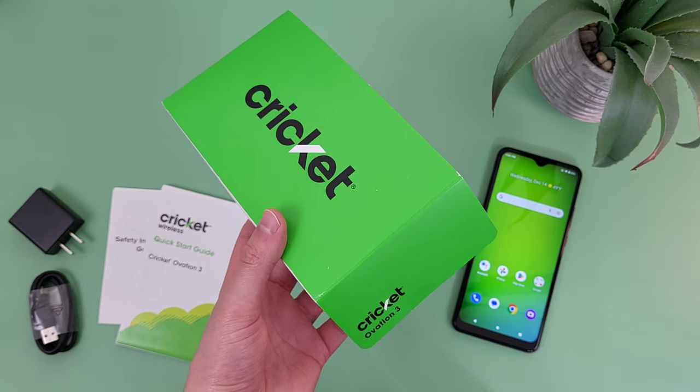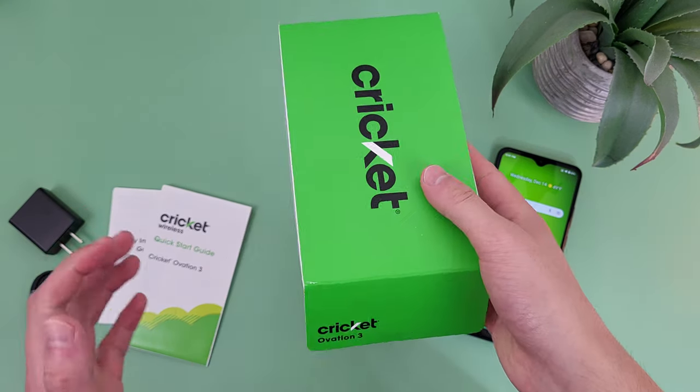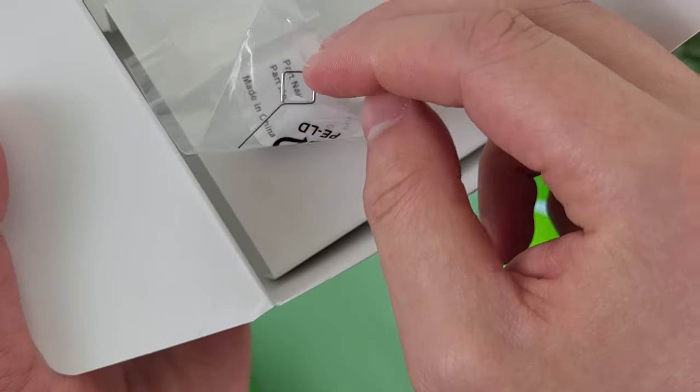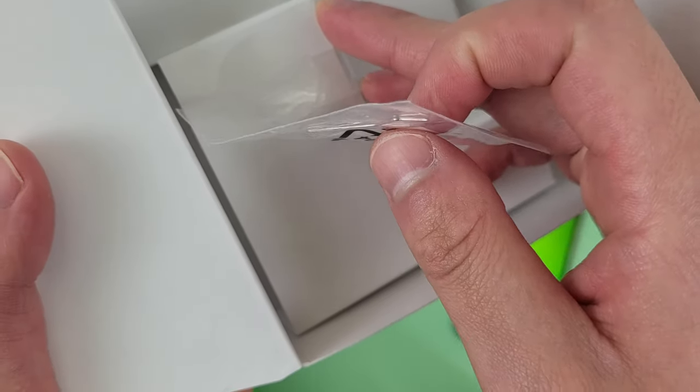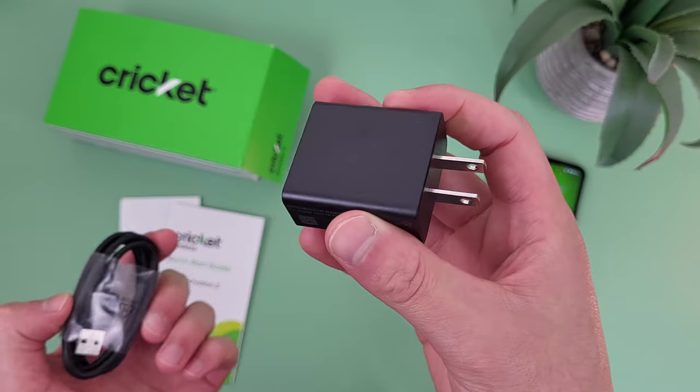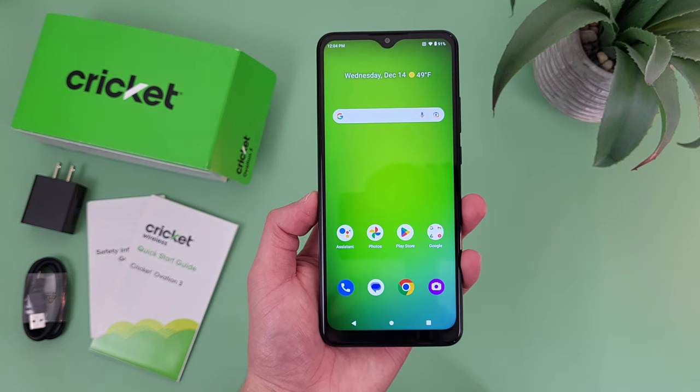Before we take a look at the phone itself, let's take a quick look at what comes in the box. I have pretty much everything out here already, but in the actual box itself, we got a SIM card removal tool — it's kind of taped on there. Then we got our quick start guide and safety information, a charging cable, and a wall adapter. So that's pretty much it.